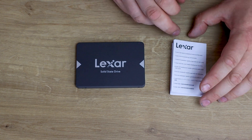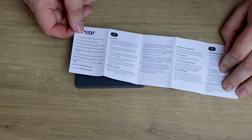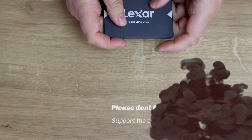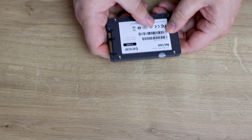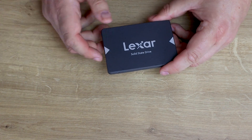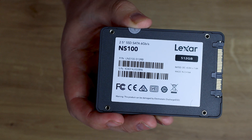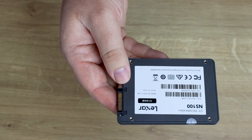In the box you've got the manual and warranty information — only a small section of it is in English and it doesn't really go that much in depth. Then you've got the drive itself. The drive is plastic; the top has a rough texture to it, and the bottom has a big sticker on it which covers it and makes it a bit shiny. The sticker tells you what it is — serial numbers and size. It's got standard mounting holes, two on each side and four on the bottom.